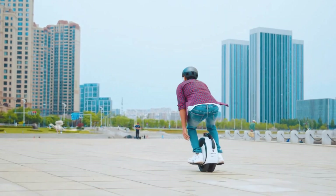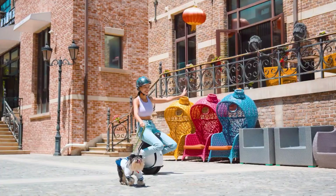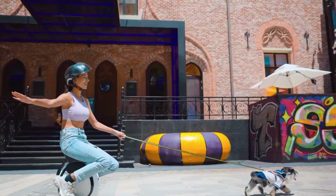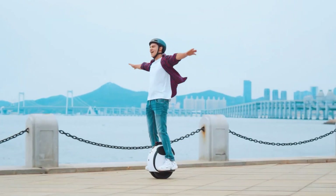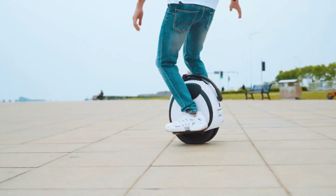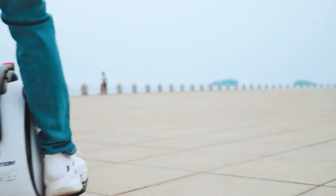With a 30 kilometers range and a top speed of 20 kilometers per hour, the E20 is perfect for short commutes and relaxed trips around the neighborhood. Its foldable design ensures easy storage and transport, adding to its user-friendly appeal.